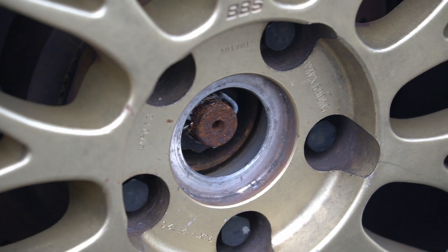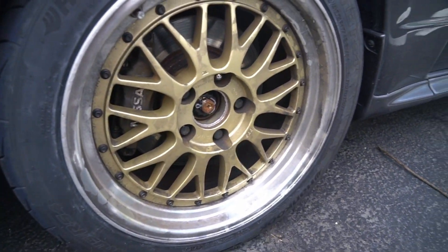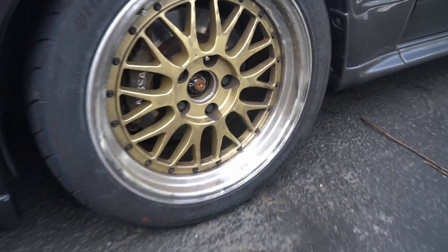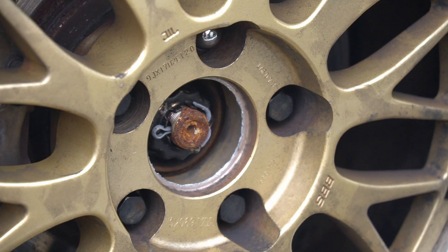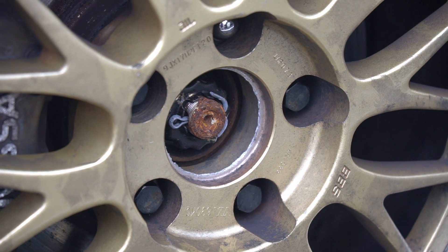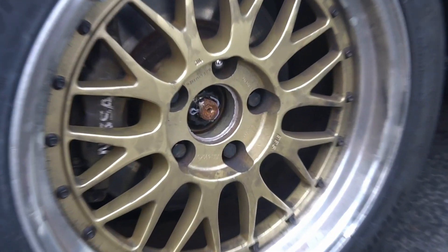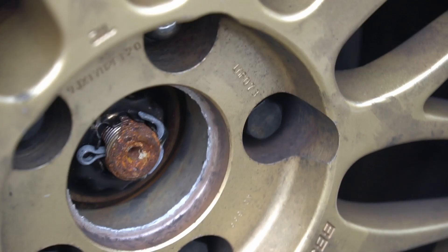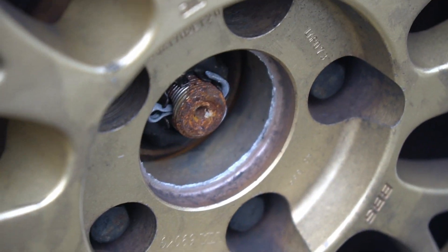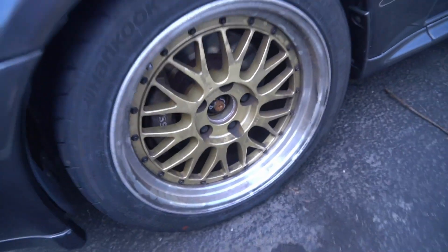See how where the center cap would attach it looks broken — not smooth, there's a rather big hole. Compare it to the back side — see the difference. When the shop was dismounting the old tires off this wheel, we quickly discovered that the cast faces of the BBS LM were rather brittle in the middle. I'm not blaming the shop at all, but these wheels could be old. While the barrels might be forged, the faces definitely are not.